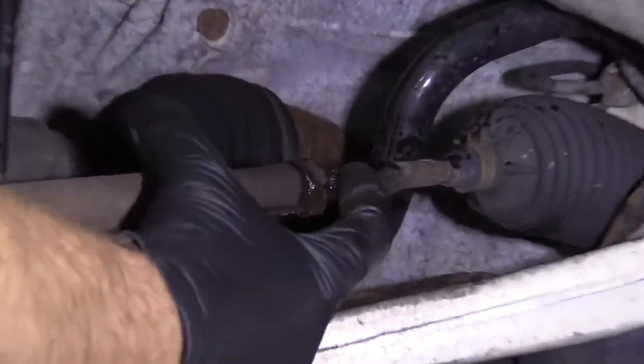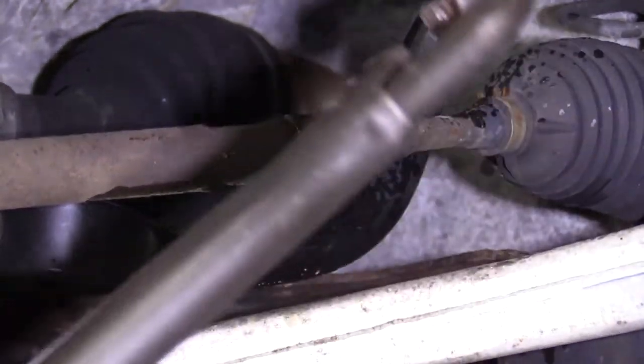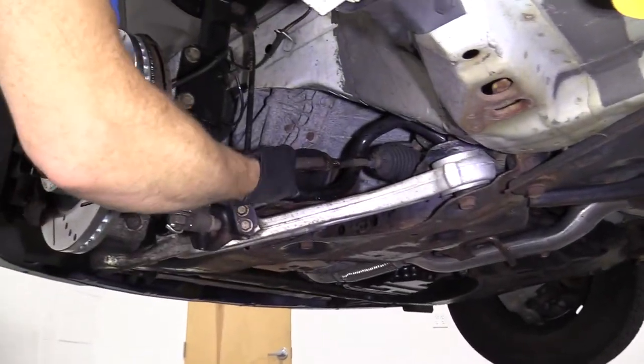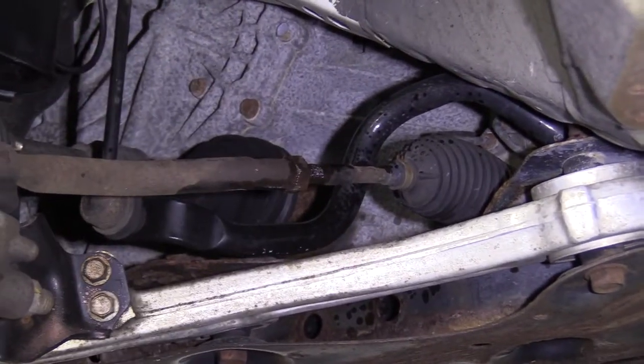First, we'll spray this down. I'm going to use some nice long pliers and grab onto this jam nut right here. I'm just going to break it free. It did break free — now that we know we've got that broken free, we can move ahead to the next step.